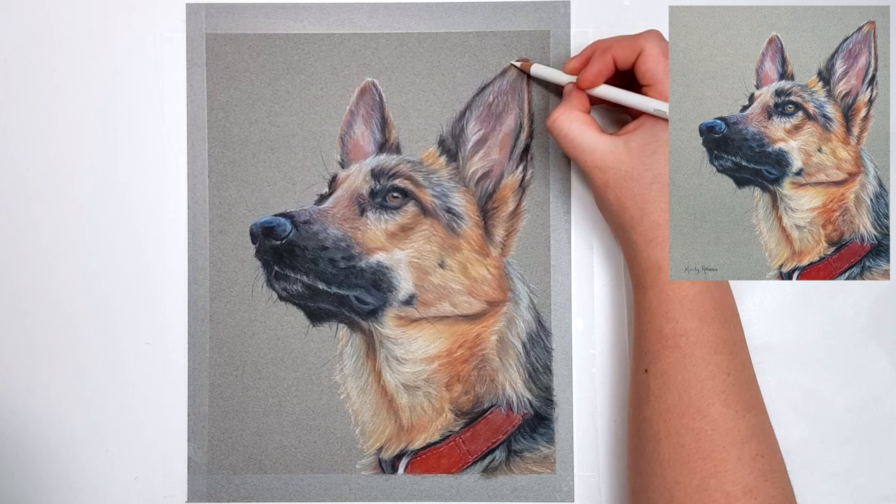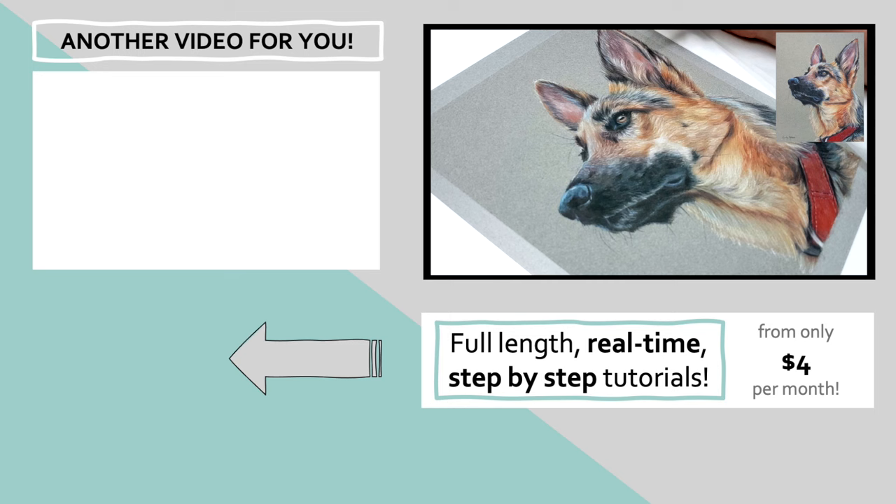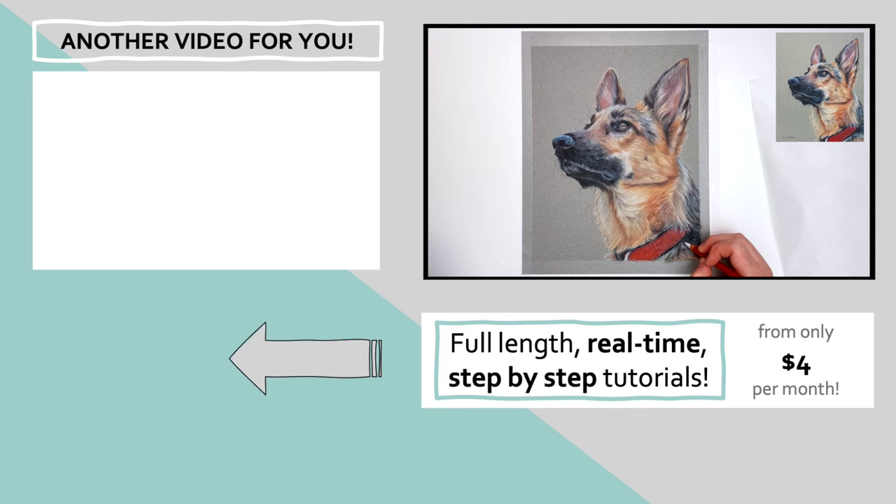White fur can be super tricky to draw, especially on white paper. I've created a tutorial in the top left corner to explain the process behind creating this white dog, including how to choose your colors — so click on that and I'll see you over there.